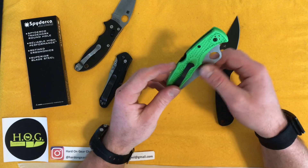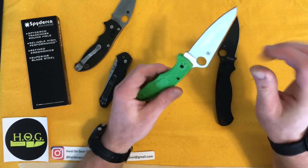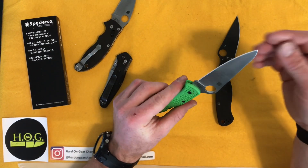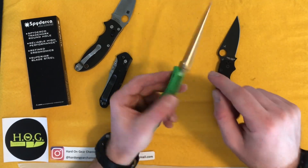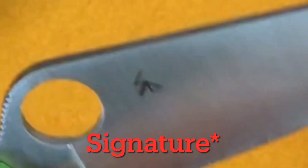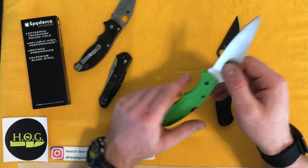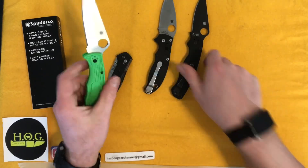LC200N is very new — last couple of years. I think Spyderco is the only company still using it; at least as of early 2021 they were the only ones successfully working with LC200N. These are designed by Sal Glesser, with their Sal or Eric Glesser logo for whoever helped design the knife — Sal being the father. Made in Seki City, Japan, which is one of their main factories. They do some knives in America, like the Paramilitary 2 and Mannix 2. This is my first overseas Spyderco.